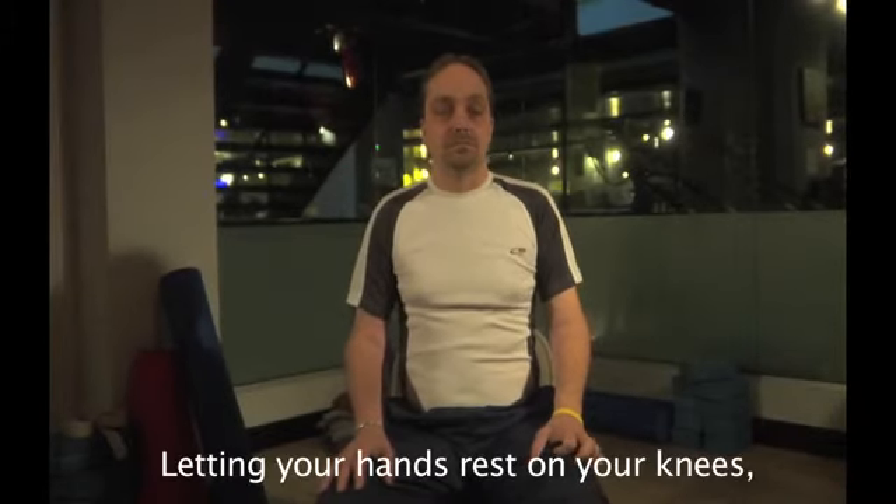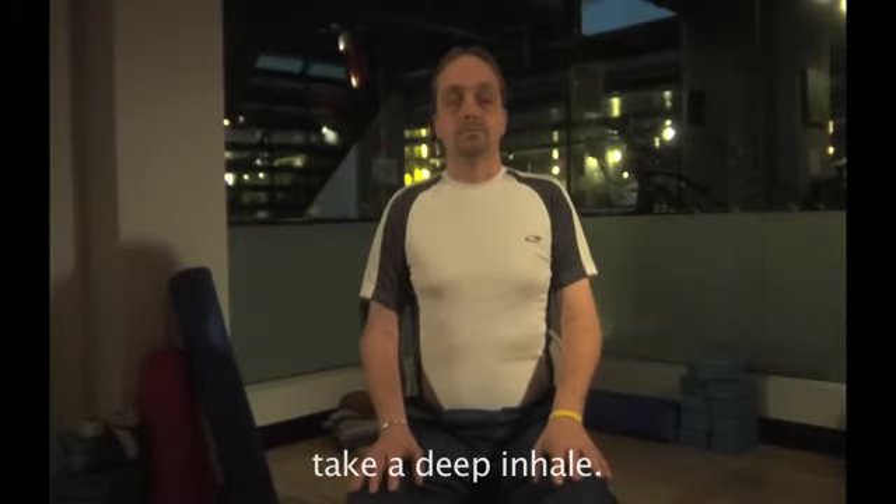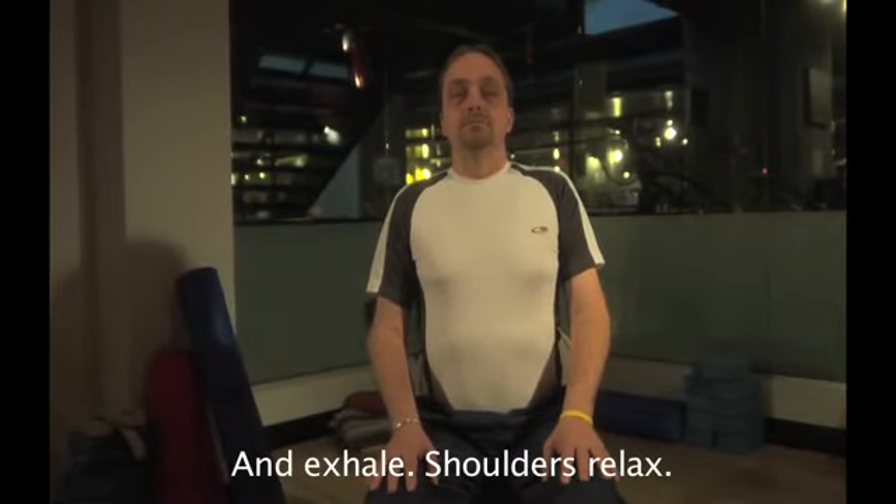Letting your hands rest on your knees, take a deep inhale and exhale, shoulders relax.